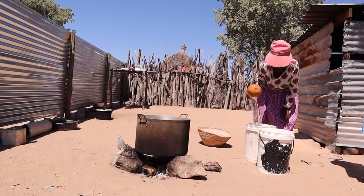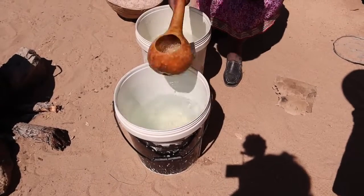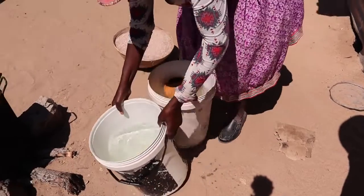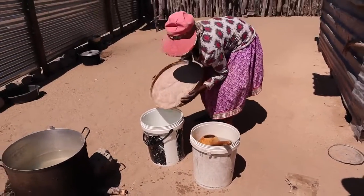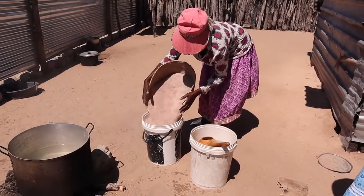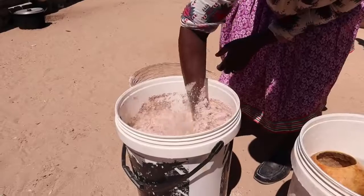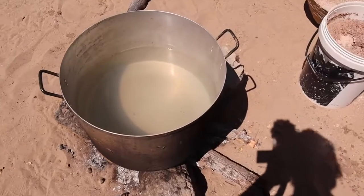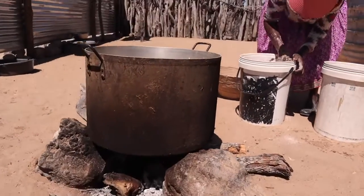Traditionally, this is prepared in a clay pot — at least that's how my grandmother used to make it. But at the moment in the area where my parents are living, it's very difficult to find clay pots. I don't think they even have any more clay pot factories. I don't know anybody in my village who is still producing clay pots. So because we don't have a clay pot, my mother is going to use a metal pot. It's fine — they don't use this pot for anything else, it's only for making the beer.